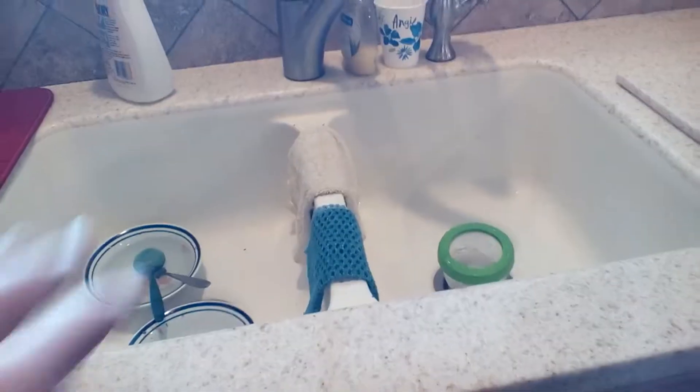I'm super glad that this works. Let me turn it on — look. No leaks, nothing. We're good! I am super excited about that, you guys.